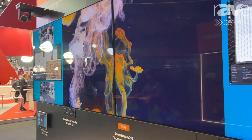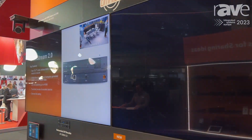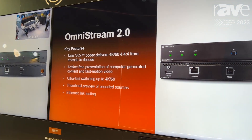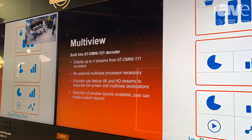We're also showing several different real-world use cases. For example, in an education environment, I might want to show some content on the screen in the room I'm presenting in. And in an overflow room, I might want to have some additional content with a PIP window.